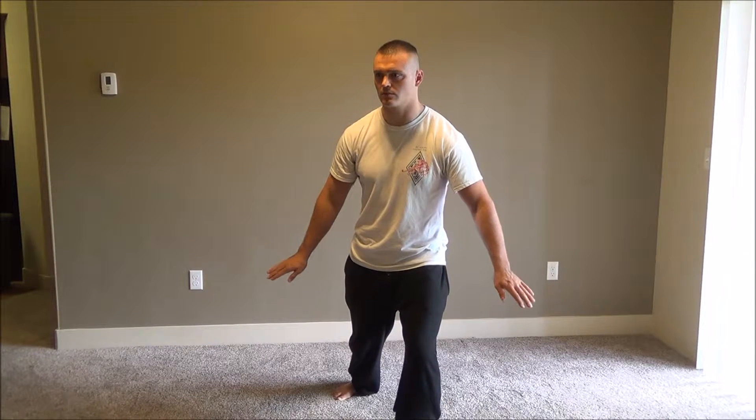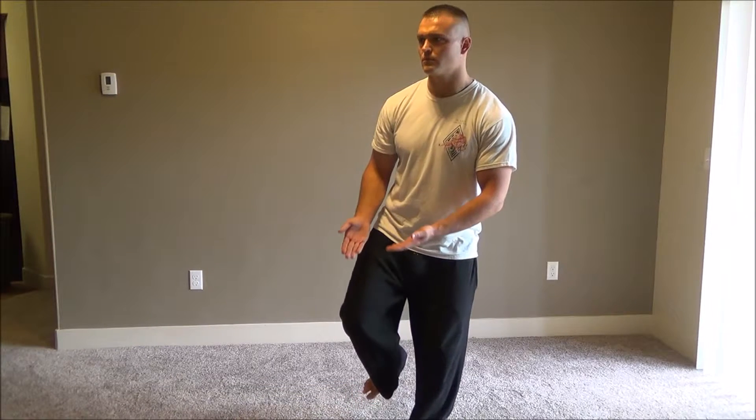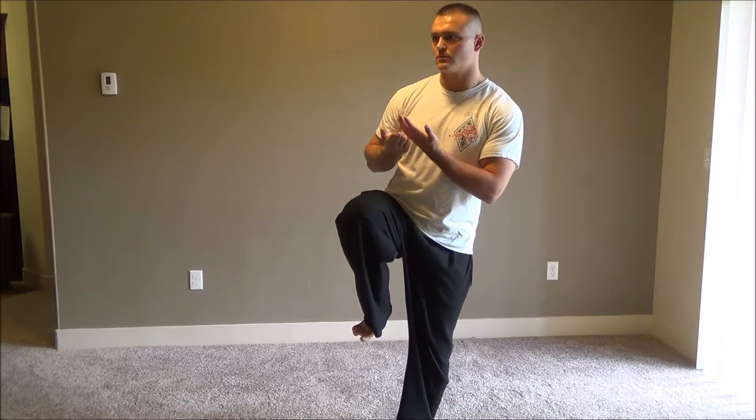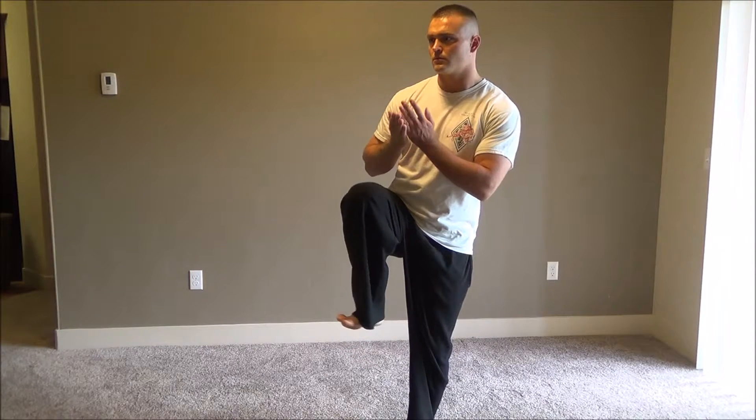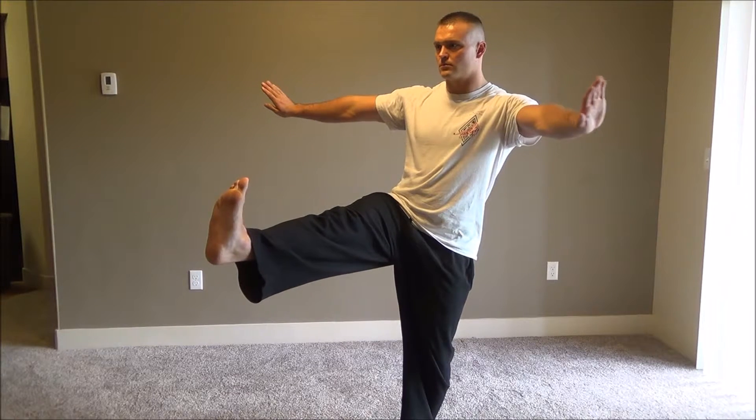Once again, turning your palms up while turning onto a 45 degree angle. Palms scoop up as your right knee comes up this time. Hands now spread apart as if they're wings while the right heel goes forward.